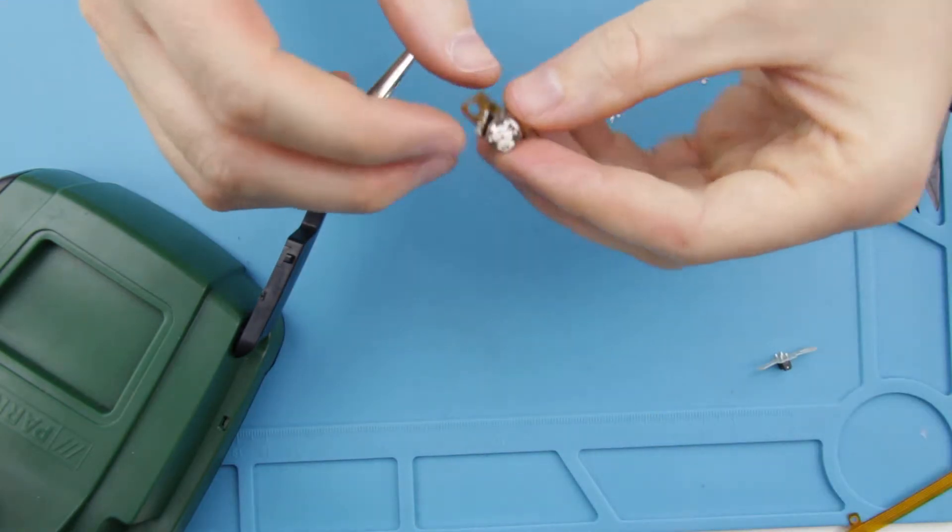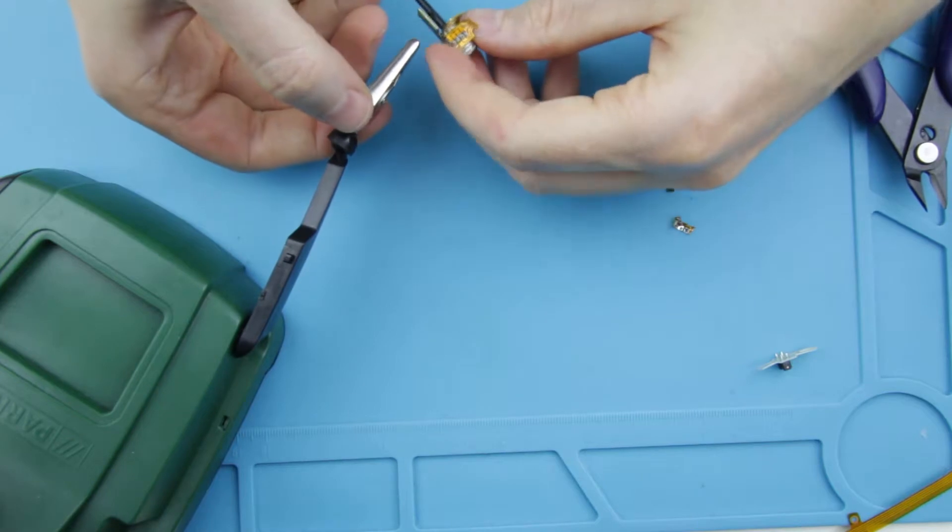Then I continue with the micromotor. I remove the old cable using the desoldering pump.